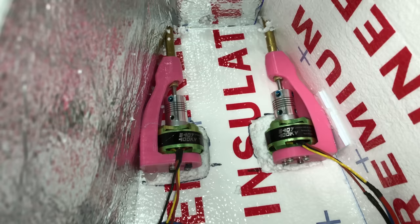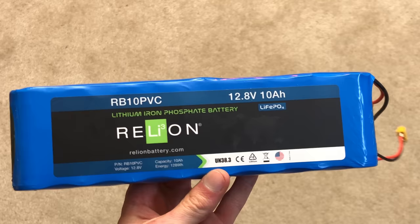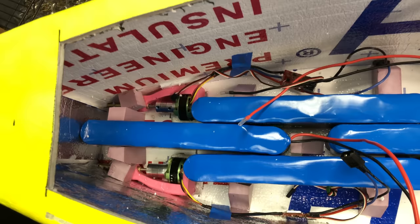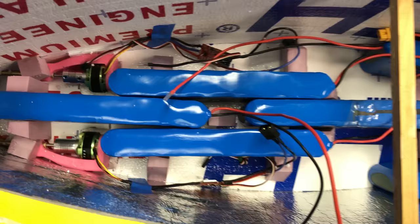This boat will go slow for high efficiency. To power this boat for long-distance missions, I needed batteries that would last a really long time. I decided to go with 6 of these RB10 LiFePO4 batteries from Relion. Each battery has its own BMS, so they're much safer than LiPos. Here's the hull with all 6 batteries mounted inside. Big thanks to Relion for hooking me up with these batteries.